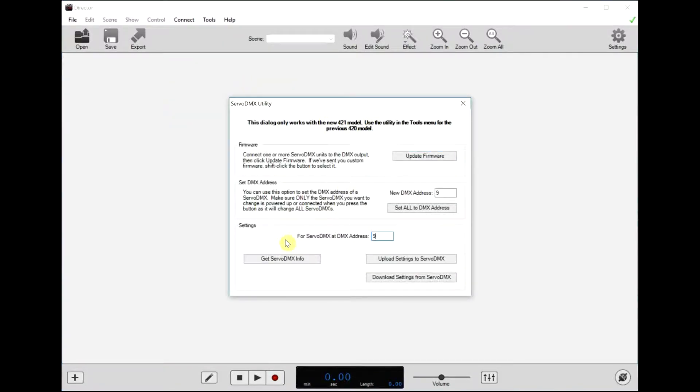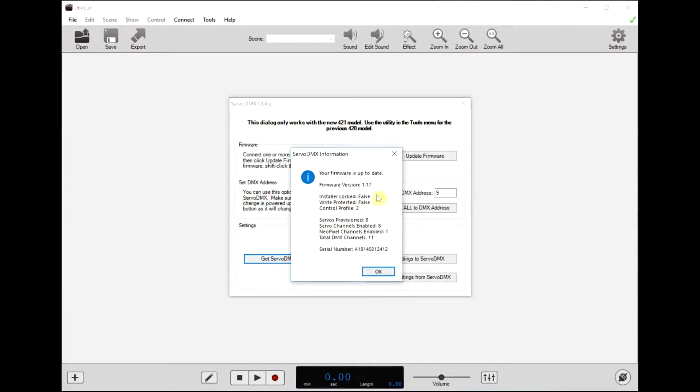Now we'll confirm our ServoDMX has the latest version. Type in the current DMX address here — by default that's 9. If you've changed it, type in that address, or you can see what the current address is by watching the LEDs when it boots up and the status light is blue. For now we'll leave it at 9 and click the get info button.